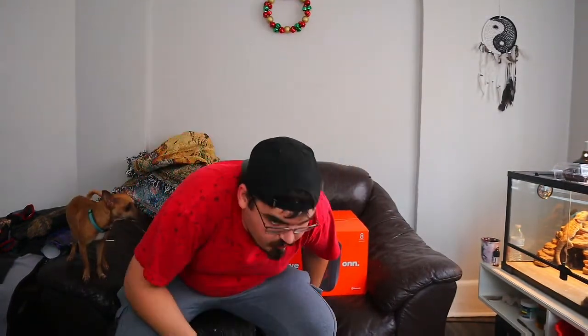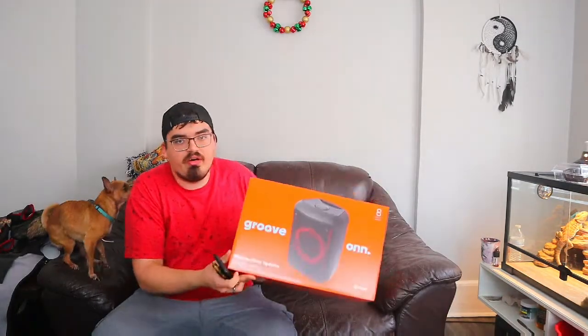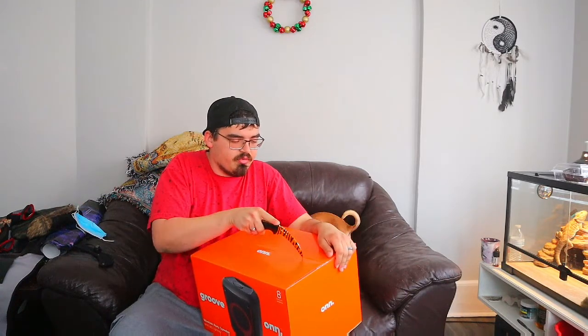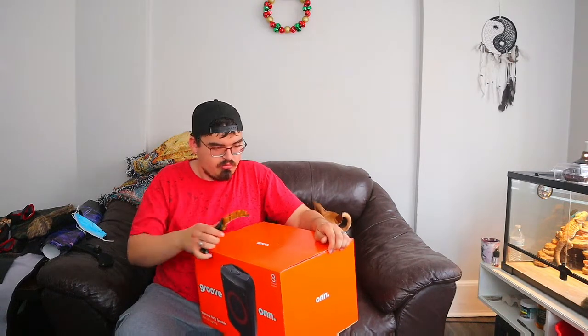What's up ladies and gentlemen, how y'all doing today? What we got for you today is an unboxing of the Groove-On speaker. It wasn't very expensive at all — it was a very modest price for a party speaker — so we're just going to unbox it, set it up, and review it.